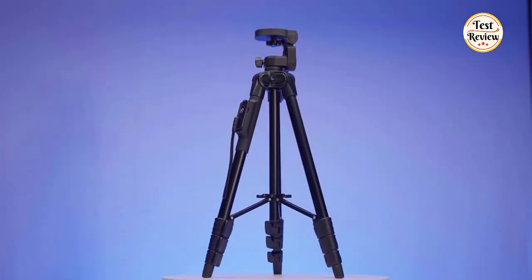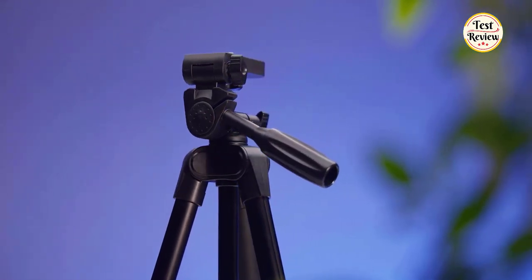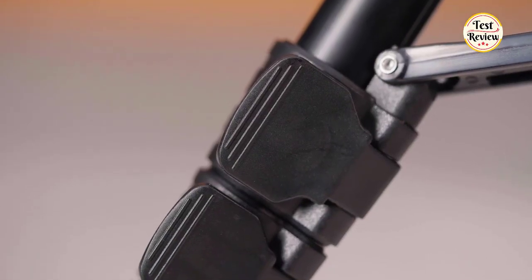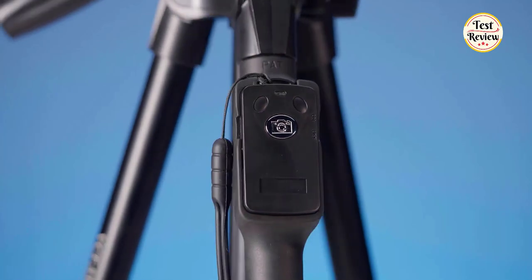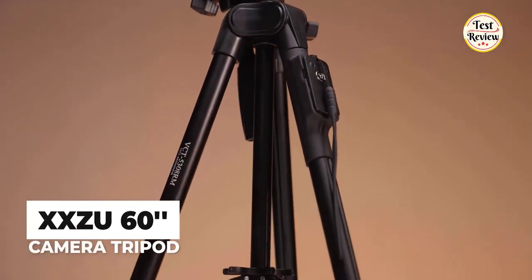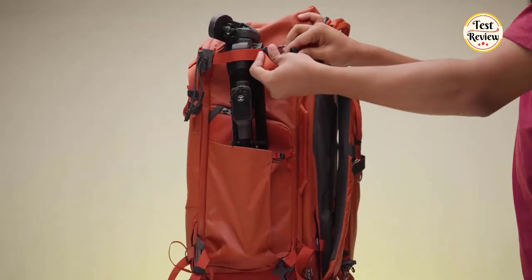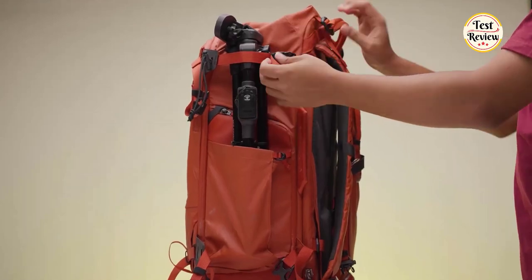Number 2: The XXZU60 Camera Tripod. Sometimes simplicity and a straightforward design are best. The XXZU 60-Inch Phone Tripod features a basic build — a solid black aluminum frame with a standard 1/4-inch mountable screw. It's a durable accessory built for travel at only 1.76 pounds and 20.4 inches long when folded.